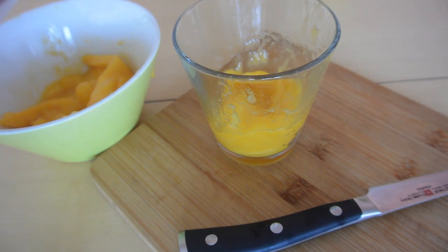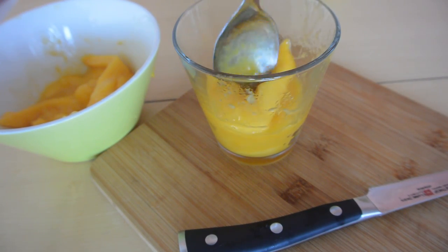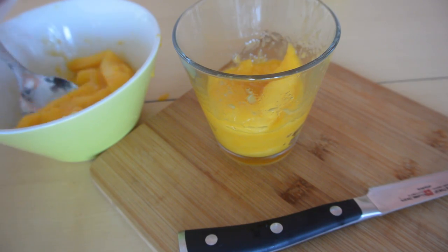Hey everybody, thanks for watching a new tip against food waste from my crappy kitchen. Today I'm going to show you how to slice a mango without having any waste. I got this question from a viewer who was curious on how to cut a mango without any waste.